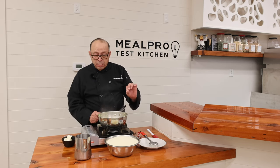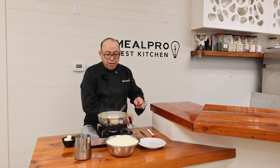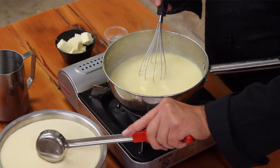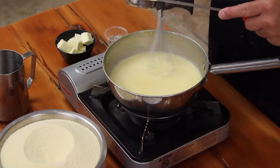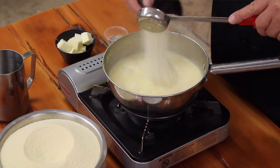Welcome back. Our milk and stock came to a roaring boil. I turned it down so now it's simmered and it's not at a boiling point. At this point, I have my instant mashed potatoes in a bowl, and I have a whip here. I'm gonna take a spoonful in my ladle and gradually pour it into my hot liquid mix.